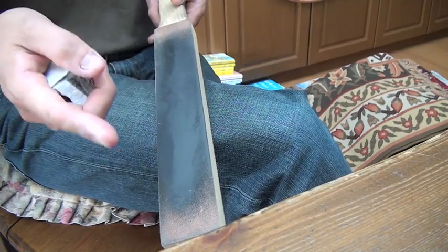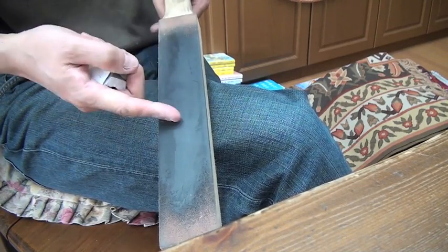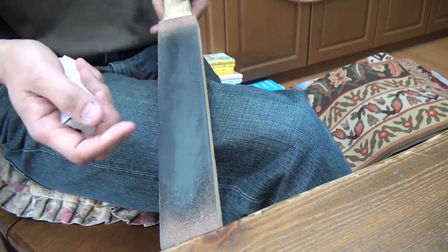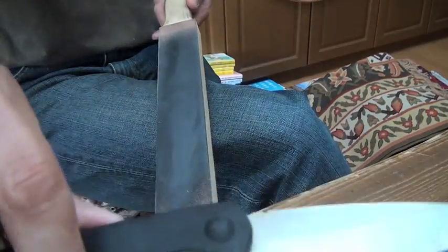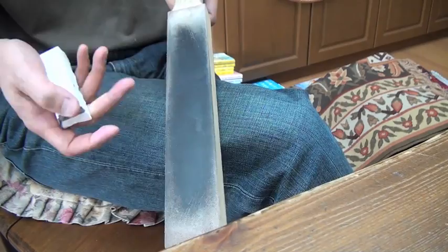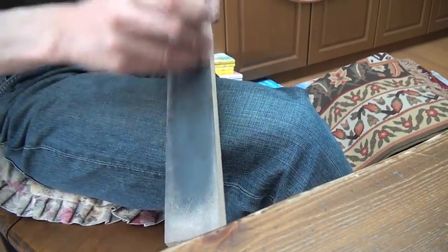Usually after stone sharpening, I use black compound loaded leather to make the edge a bit convex for toughness. However, today this is a fishing knife — not touching bone — so I skip the black compound loaded leather and go straight to the white compound.